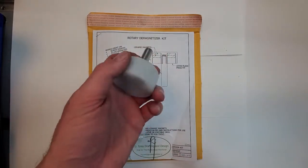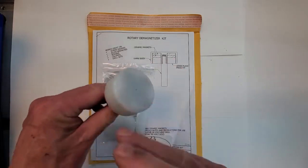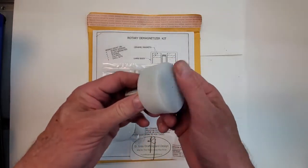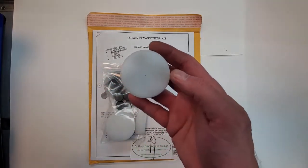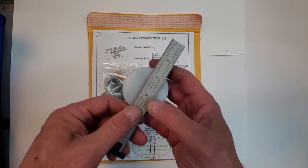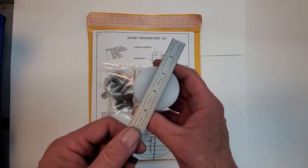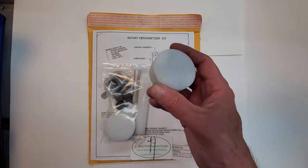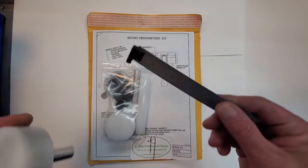Here's a completed rotary demagnetizer. You place this in the lathe, or a drill press, or the milling machine, spin it up, and simply draw your magnetized hand tool across the face a couple times and it will be completely demagnetized.